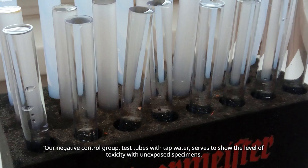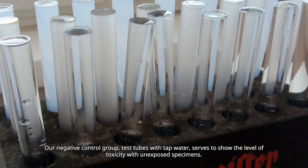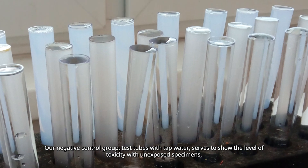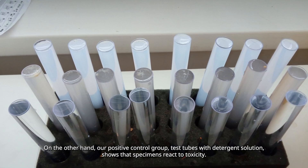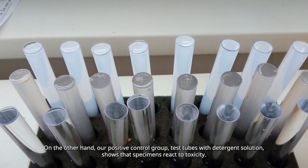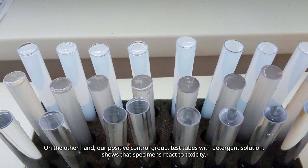Our negative control group — test tubes with tap water — serves to show the level of toxicity with unexposed specimens. On the other hand, our positive control group — test tubes with detergent solution — shows that specimens react to toxicity.